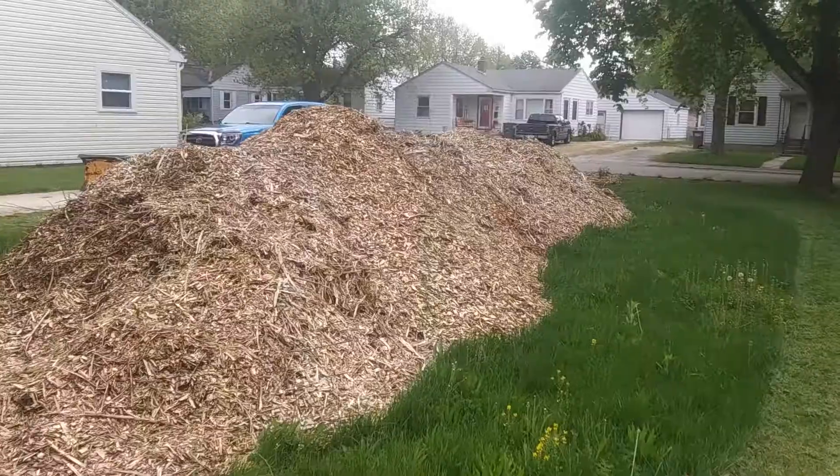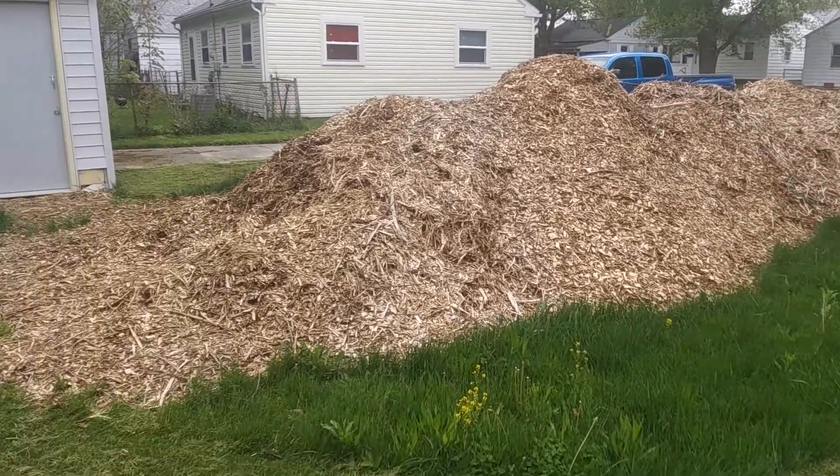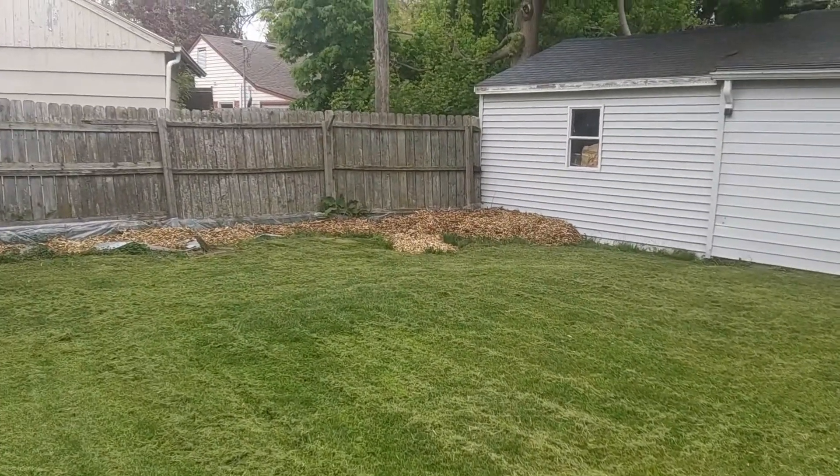Hello everyone, I want to do a quick review of Chip Drop and then do a quick walk around this part of the property. It'll be more of a permaculture fruit tree guild — more design and thought will go into what I plant here and how I design it. These are the wood chips that were dropped off by Chip Drop, with just one local arborist dropping all these off.